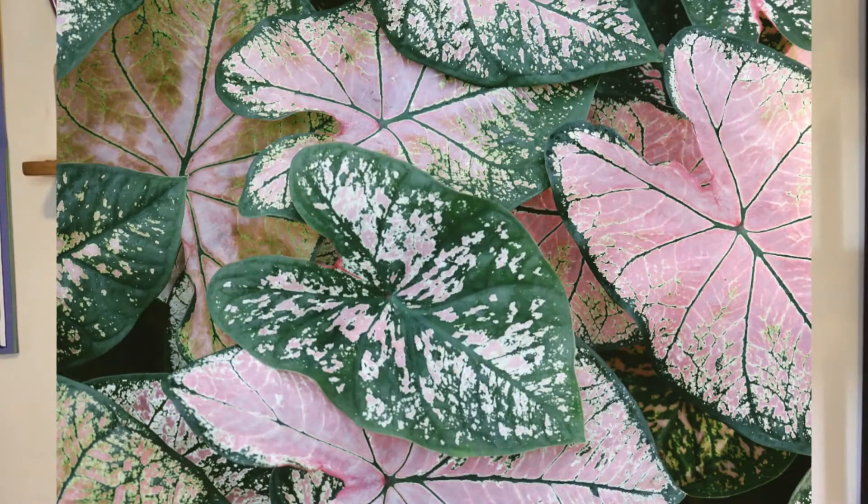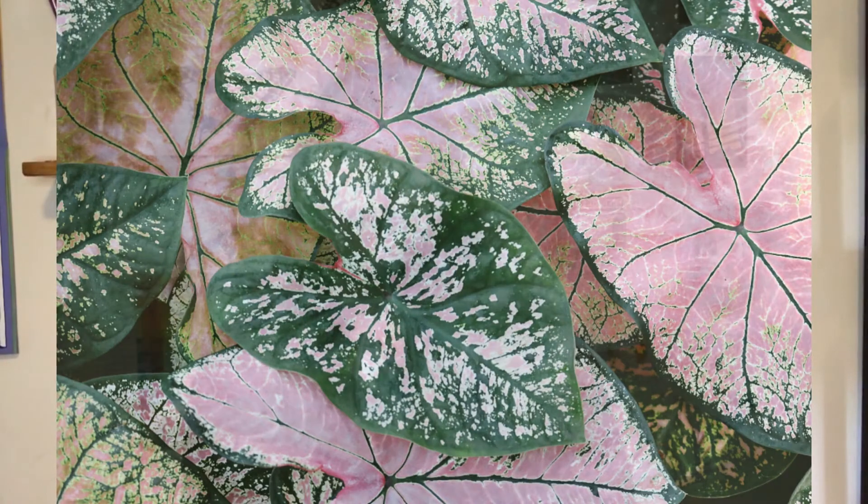Residents who RSVP'd in time for this event are going to have all the supplies they need and a special little treat delivered right to their door. If you didn't RSVP in time or you're rewatching this after the fact, I'm going to put an Amazon list with all of our supplies in the description below. Today we're going to be painting a tropical caladium plant. We're going to be going over some of the basics of water control, value, how to hold your brush and get some different effects, as well as some color theory to get the effects of shadows and sunlight. Hang in there — it's easier than it looks.